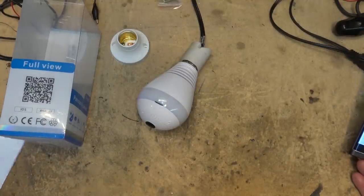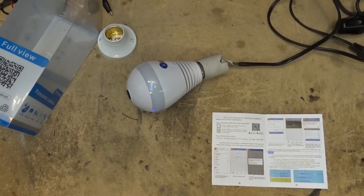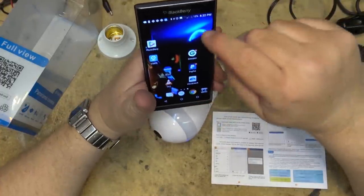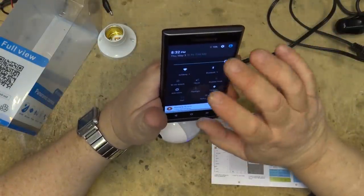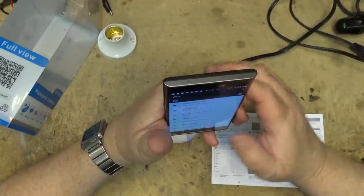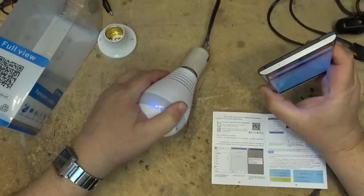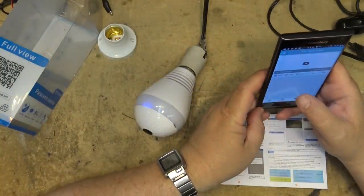It says 'Access point established,' which I guess means we're ready to go. When you first turn on the camera and it says access point established — after you've installed the software — you're going to swipe down from the top on your phone, go into your Wi-Fi settings, and find the camera. The camera's name will be printed on the sticker on the back of the camera.